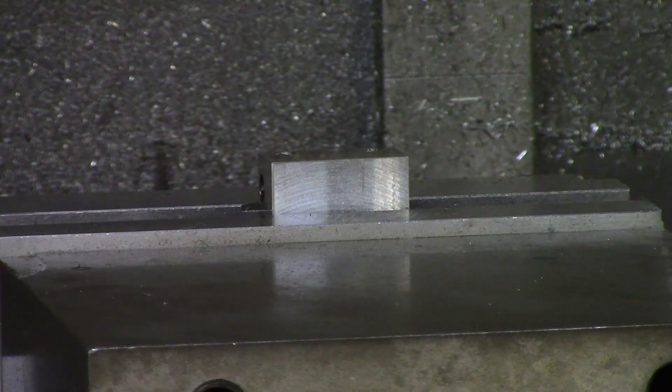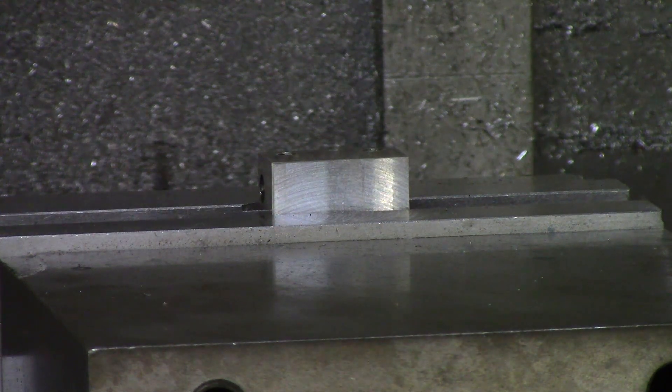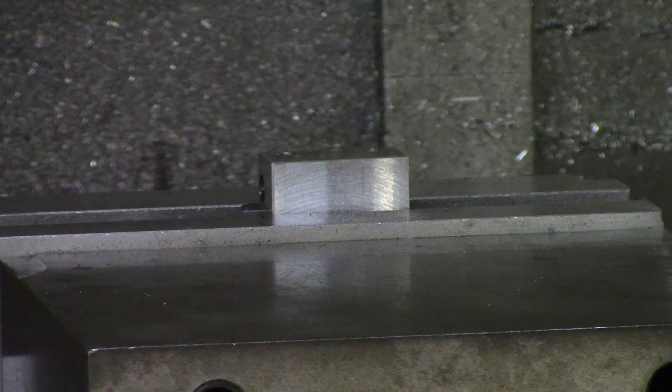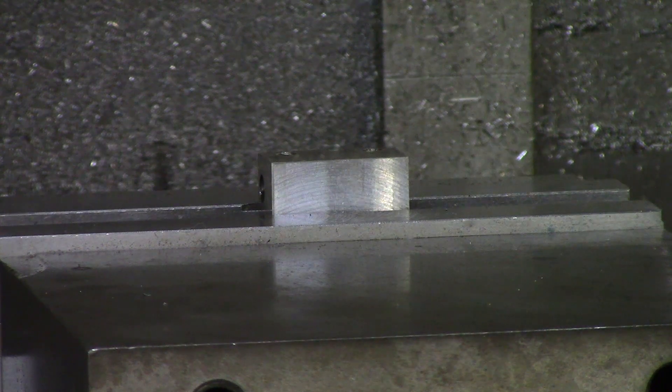Another thing you want to be sure to do is hand tap it more than once, because chips are going to build up in the bottom of the hole. When using a cutting tap, you are cutting chips out of the metal — you're cutting the material out of the way to form the threads. So you want to blow it out, make sure the chips are out of the bottom of the hole, and re-hand tap it. If you're using a thread former, you can just go all the way to the bottom and come out, and you only need to hand tap it once.